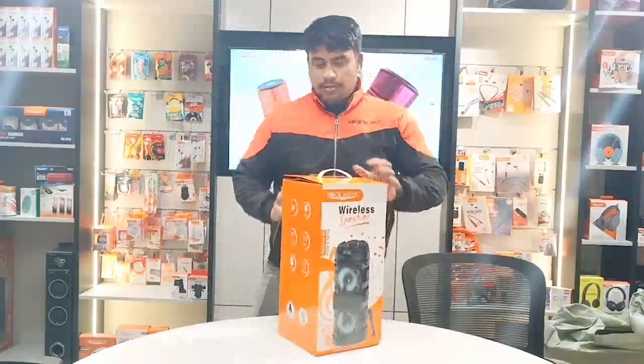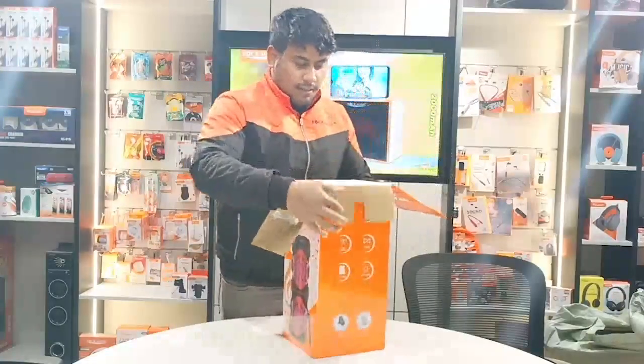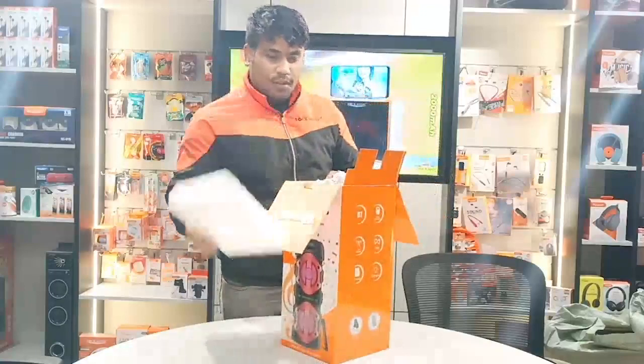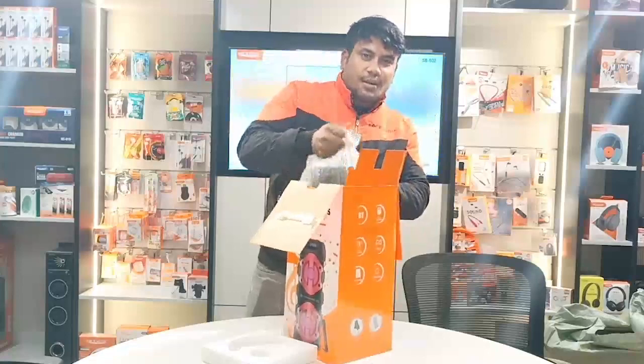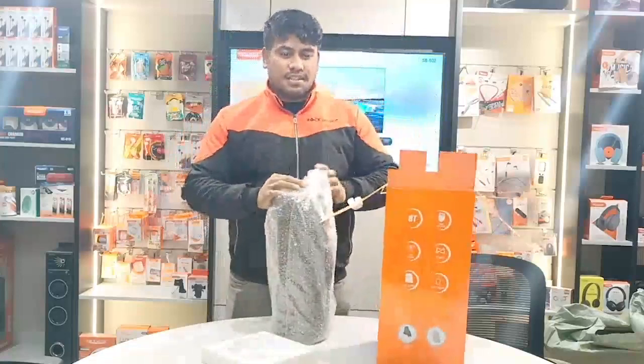Today we will look at it. The packaging is so important. First of all, we will see a thermopause sheet. After that, the product will be safe. You will get a whole sheet of the product.